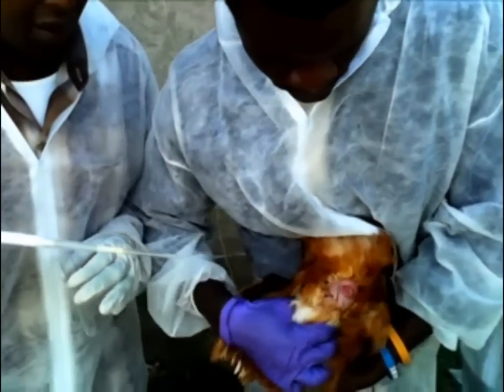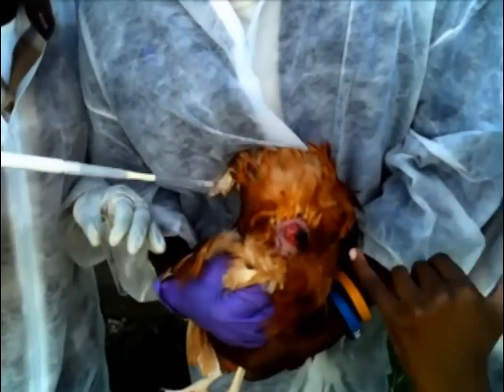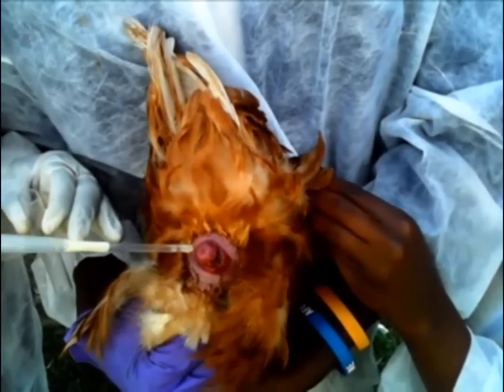This hole here — that's the opening of the vagina, and that's where we're going to deposit the semen.